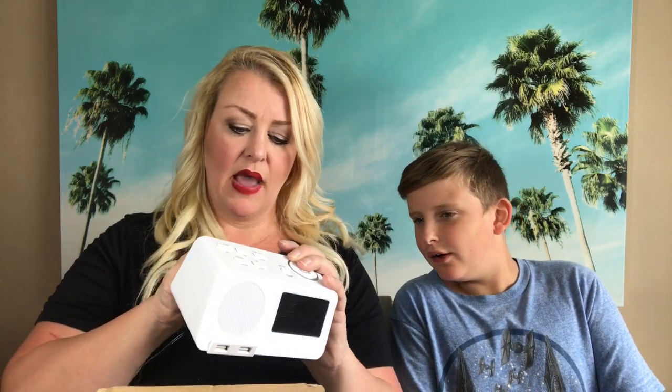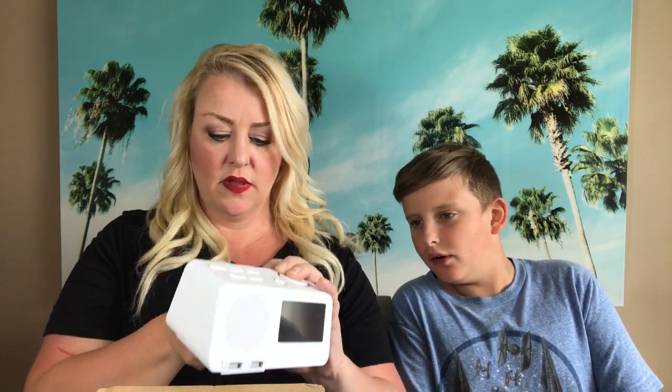It has this nice long cord. Let's see what it does. In the back — that would make sense.